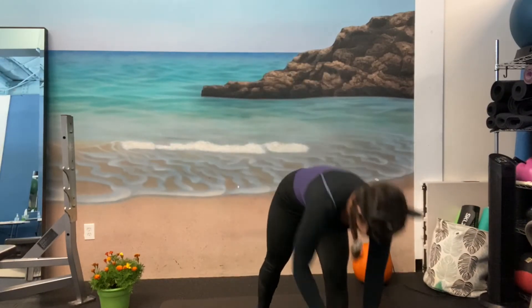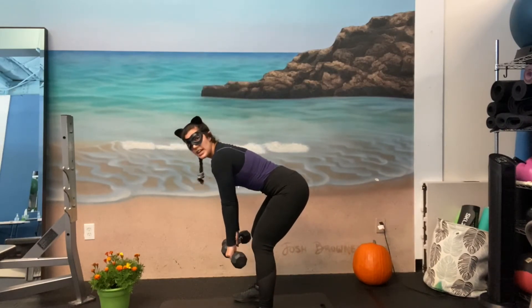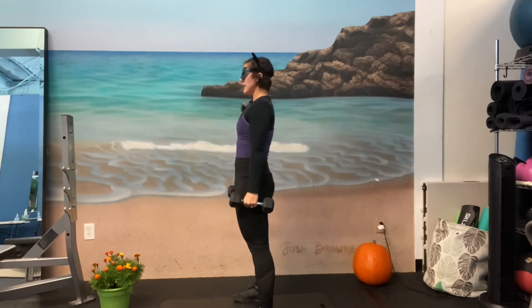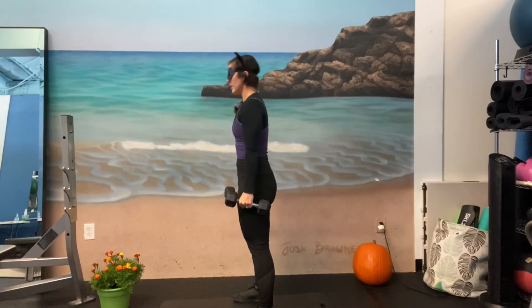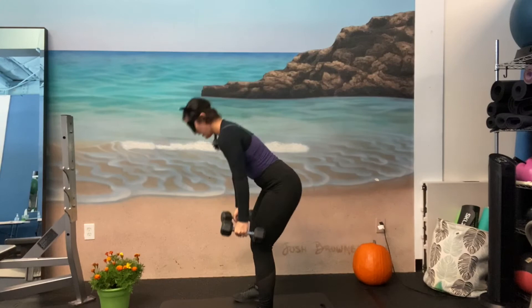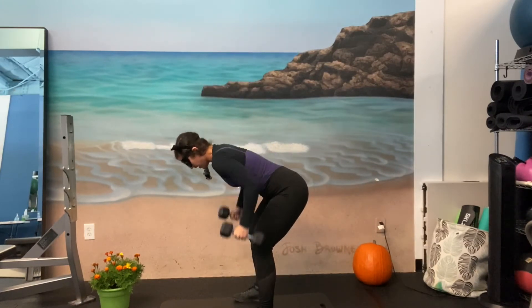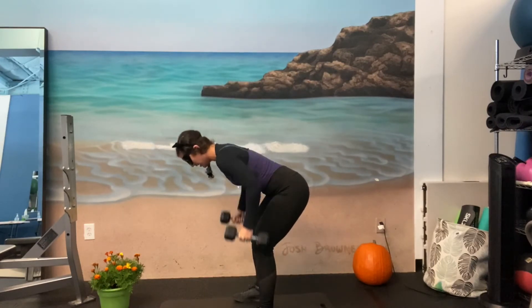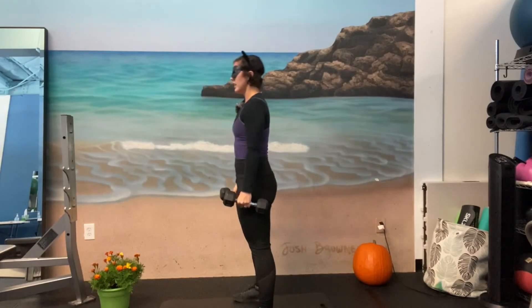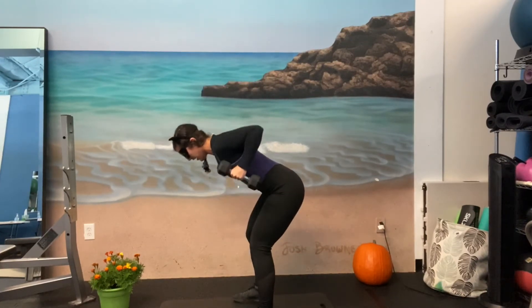Next move — grab both of your weights. We're going to do a hinge and row. Slight bend in the knees, toes pointing forward. Hinge forward keeping the back flat, neck aligned, row it up, come all the way back up to stand. Begin. One, and two — squeeze those shoulder blades in that row — slight bend in the knees. Three, four, five, six, seven, eight — keep that neck and back aligned — nine, good job team, we're almost there. Ten, eleven, and twelve.